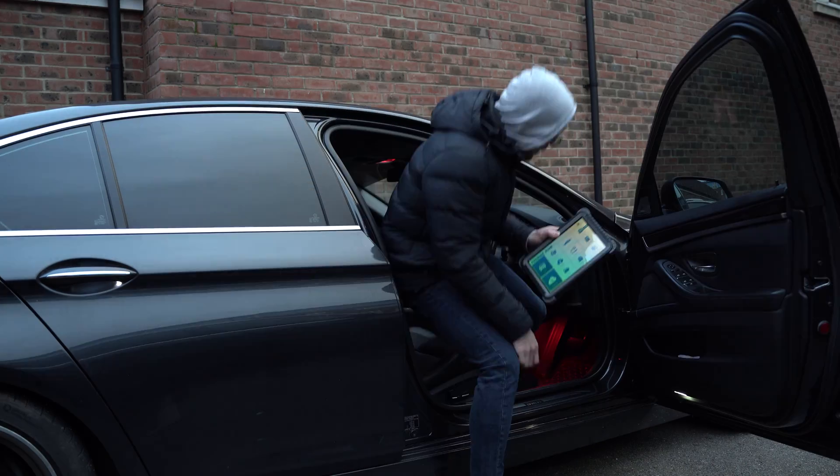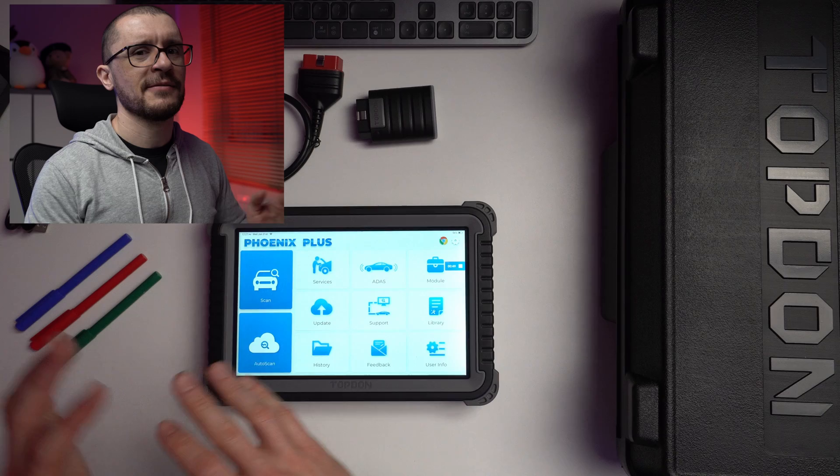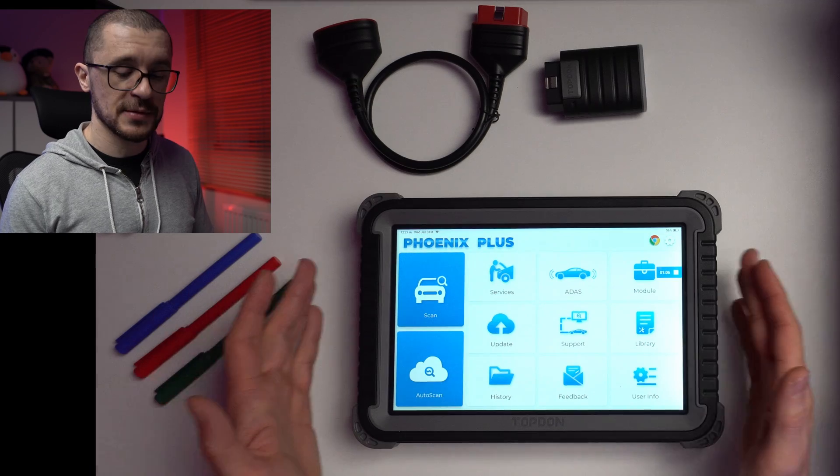I recently got it and started to play around with it, and I admit I was biased — I was thinking it would not be any good, but I have been surprised. Going from XTool to Topdon is exactly like going from Android to Apple. On XTool you have thousands of things to set and thousands of software still in demo mode. On this one it has a limited amount of things you can change, and it performs exactly what its main purpose is.